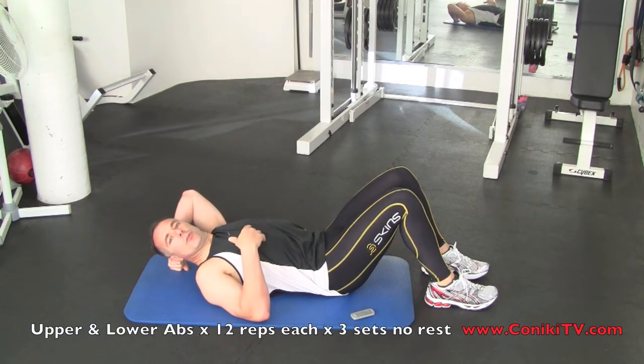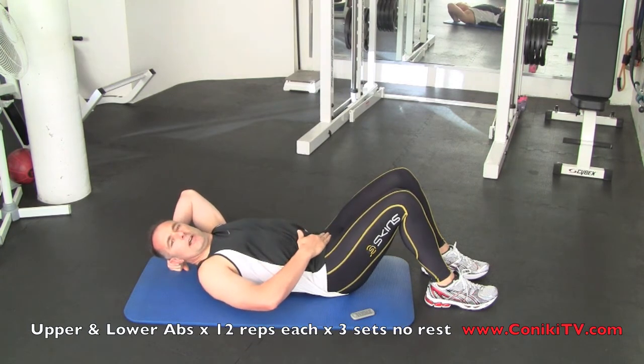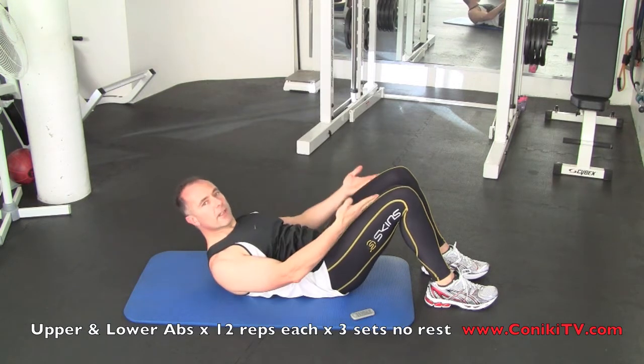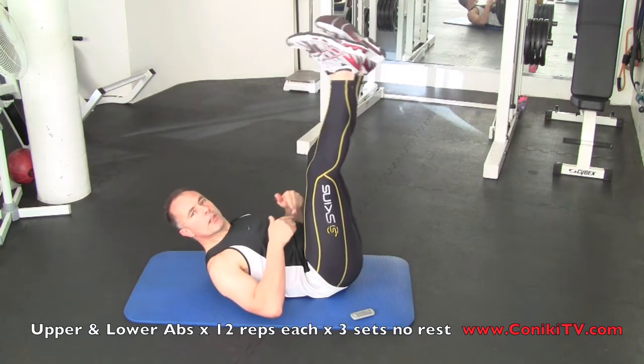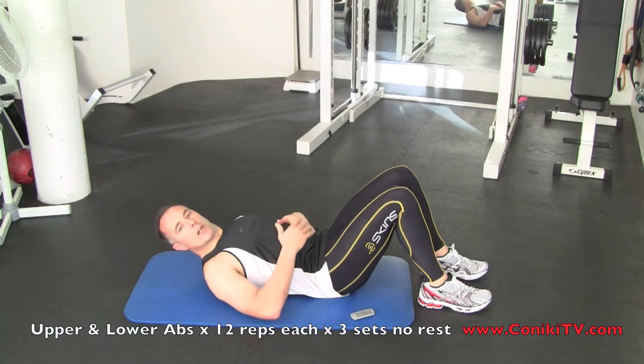When doing abs, it's good to work from both sides — upper abs and lower abs. When you bring your body towards your legs, you're doing upper abs. And when you bring your legs towards your body, you're doing lower abs.